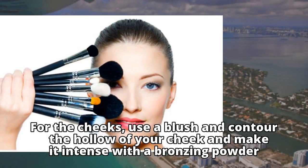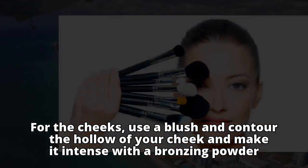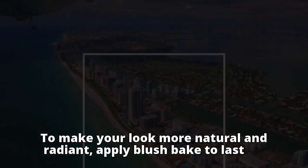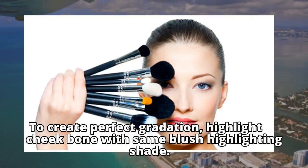For the cheeks, use a blush and contour the hollow of your cheek and make it intense with a bronzing powder. To make your look more natural and radiant, apply blush to bake and last. To create perfect gradation, highlight the cheekbone with the same blush highlighting shade.